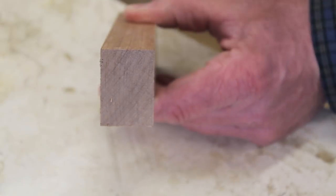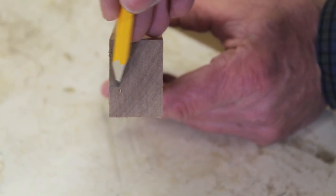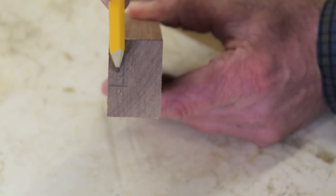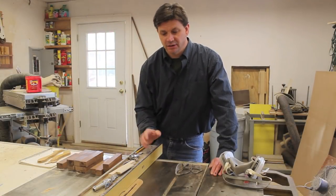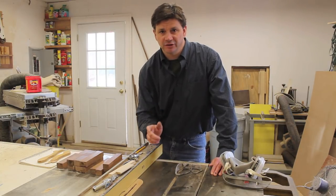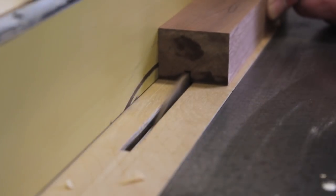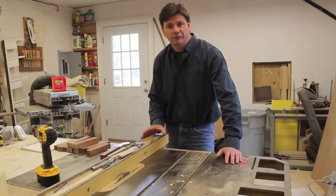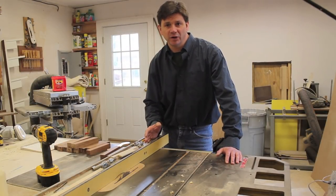With all the molding cut, the next step is to cut a rabbet into the molding using the table saw. I want to cut a section out of the wood so this part right here will be removed. I've set the saw fence to 9/16ths and raised the blade a quarter of an inch. I'll run all the molding through for the first cut, then raise the blade and adjust the fence to 3/4 of an inch for the second cut.